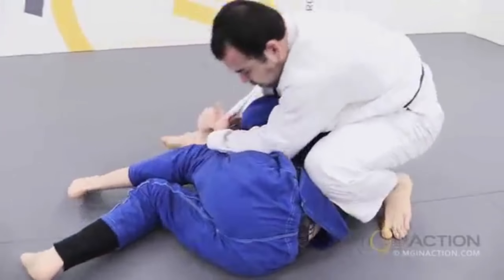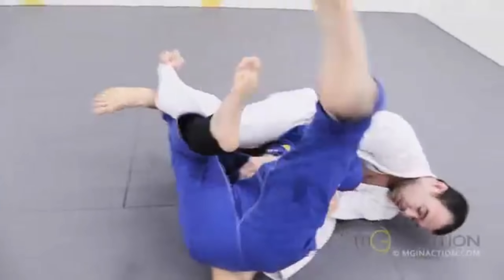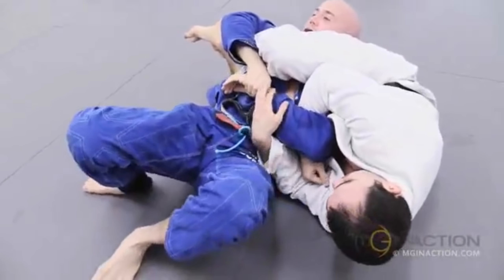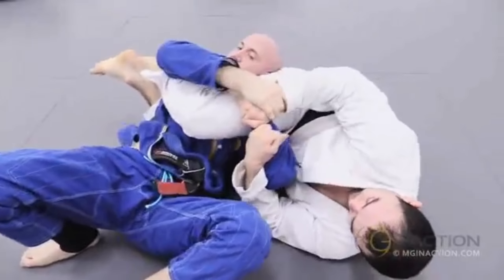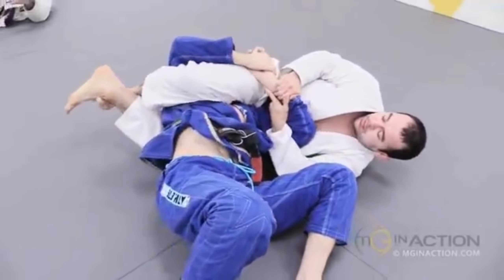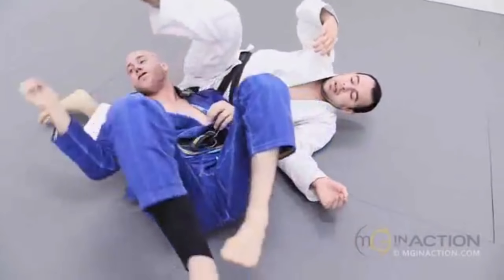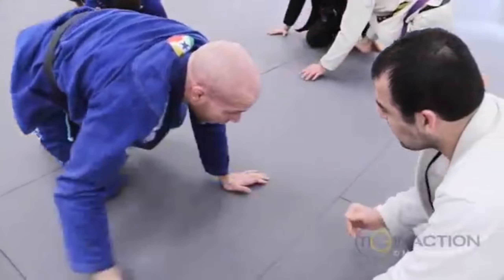Marcelo has a grip on the pants, circling around and threatening the arm lock. As Dan defends, Marcelo brings his right leg over top and through the armpit, lacing a reverse triangle. Once Marcelo is confident in the control he's established with his legs, he releases the arm to start grabbing the leg to further break Dan's alignment, and Dan taps early in this training round.